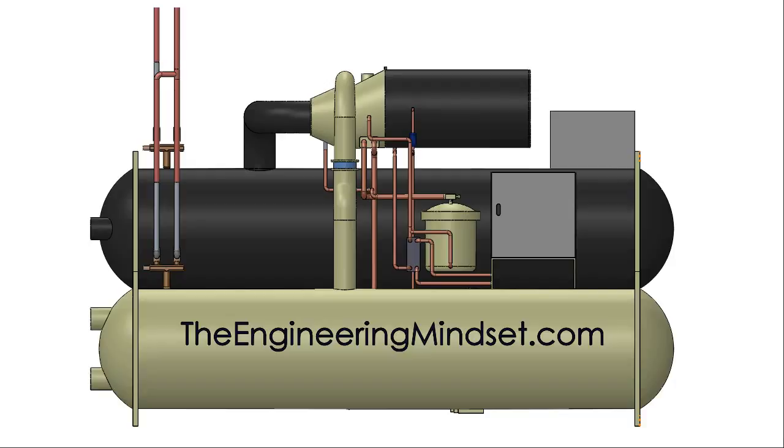Hey there guys, Paul here from the Engineering Mindset. In this video we are going to be looking at the chiller oil lubrication system. As the name suggests, this system pushes lubrication oil around the chiller to prevent wear and tear. There is a large amount of friction in the bearings and drive transmission, so these need to be cooled and lubricated to minimize friction and make the machine last longer.